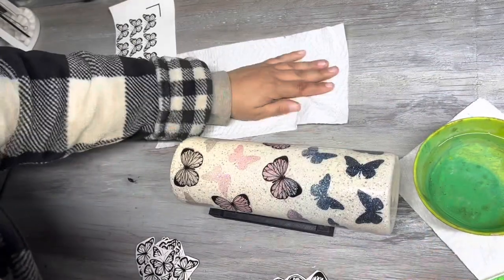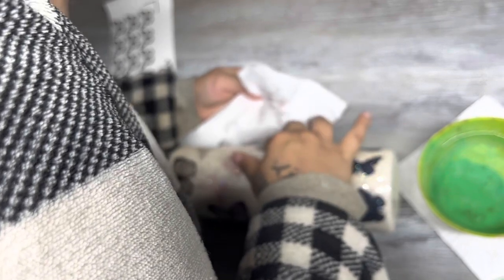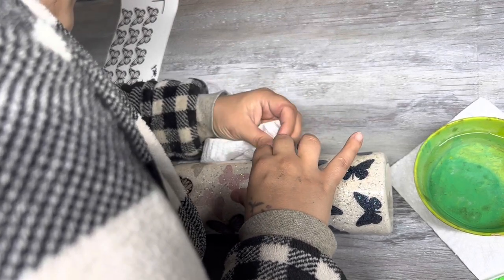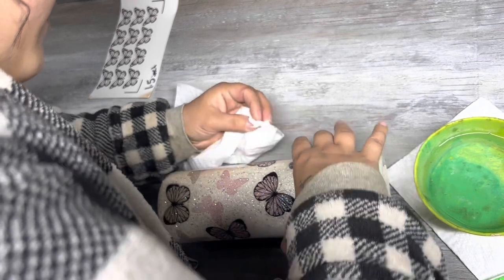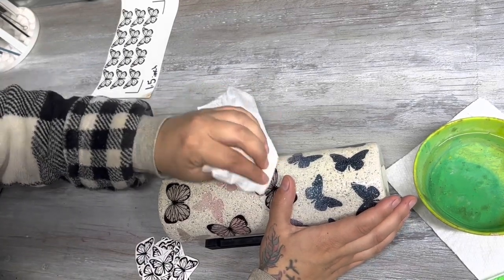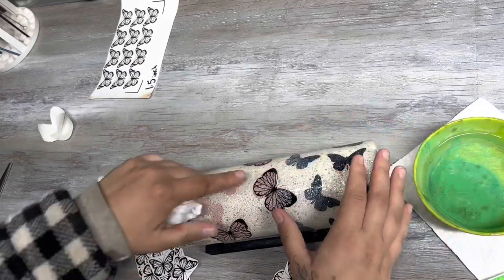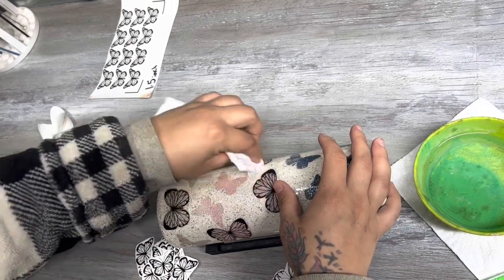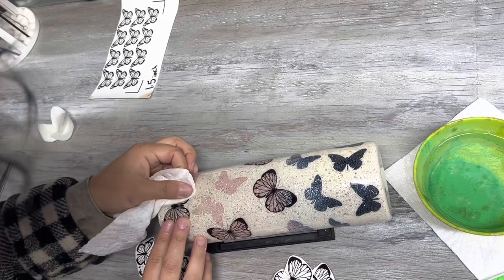I just go through and put them all on there, then take a paper towel and get all the excess water out so they'll stay. Make sure when you're getting that excess water out that you hold one side of the water slide so it doesn't move — when you go to wipe it will slide around at first until you get all that water out. I keep one finger holding one end and wipe, then hold the other side and wipe that side. Once you get the water out from underneath, it'll stick pretty well and won't move anymore.